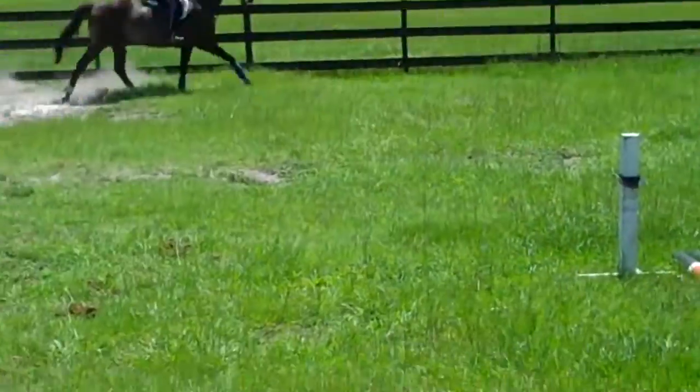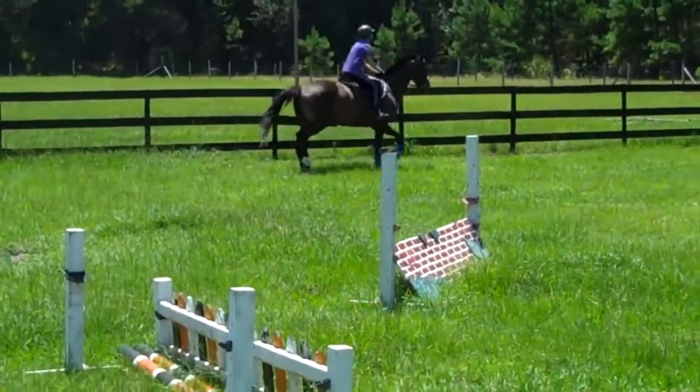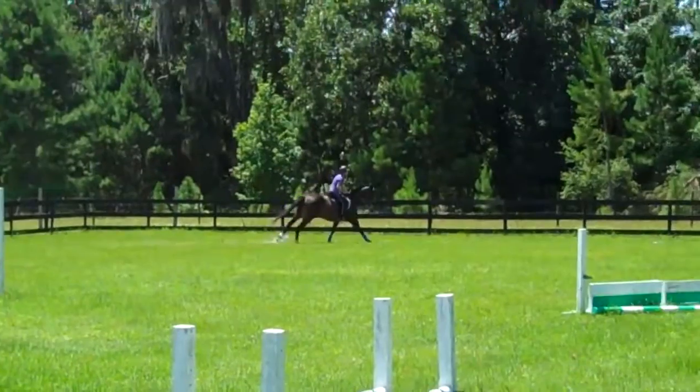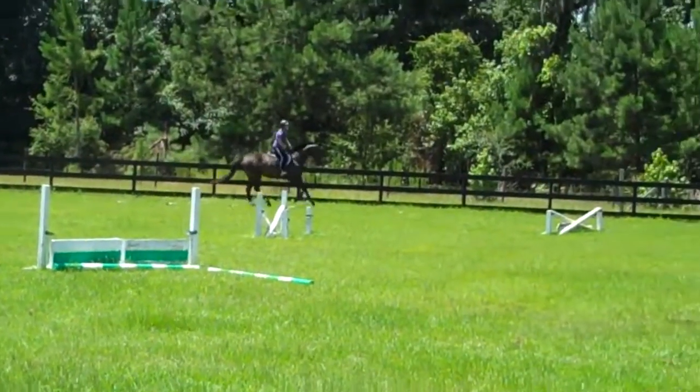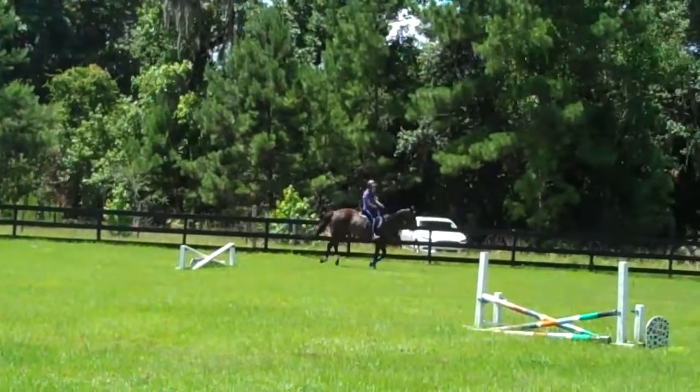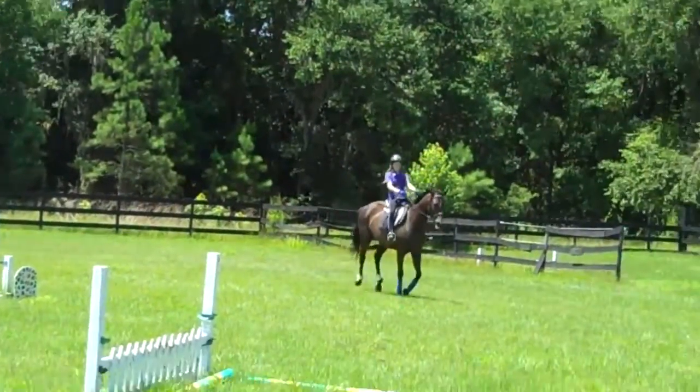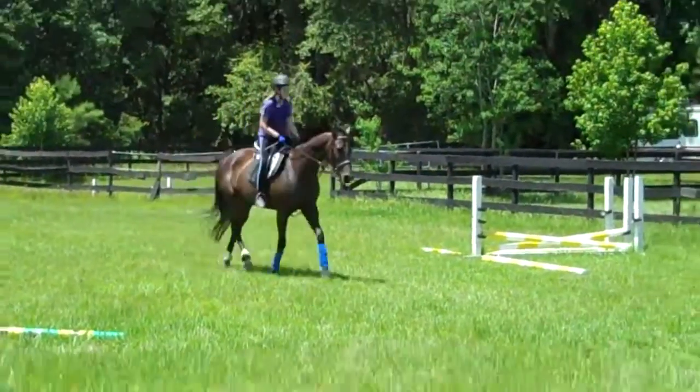Hey, you better half-halt over that end. You're not trotting your shoulders.